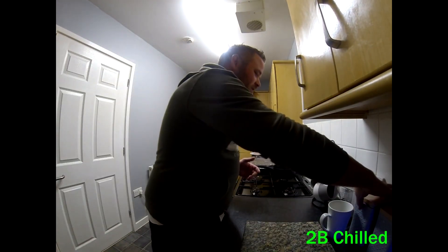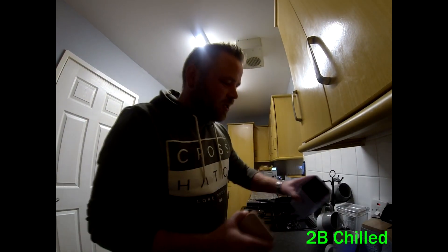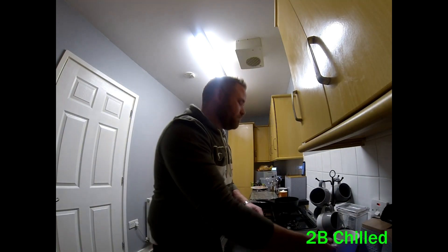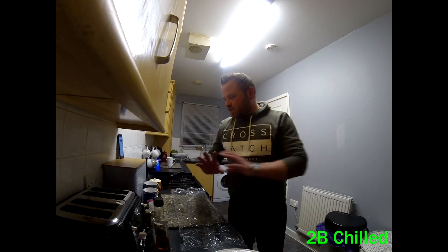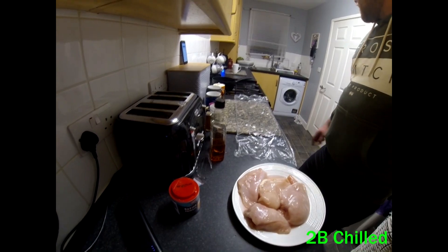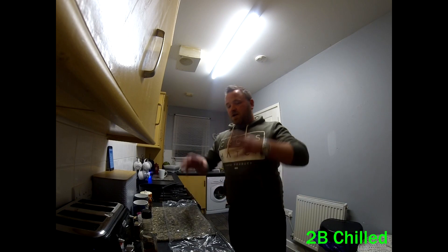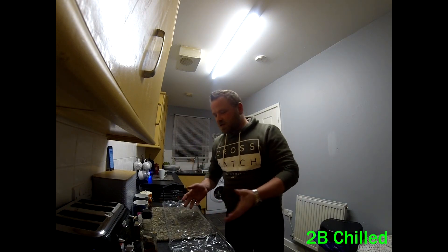First of all I'm going to make a coffee — coffee is always a good idea when it comes to doing a video. I've got all my ingredients out there as you can just see. We're going to start off here by seasoning the chicken for the burgers.